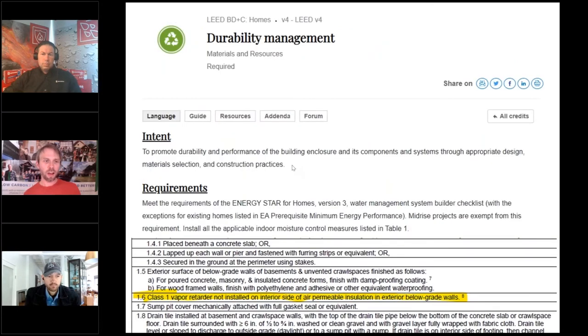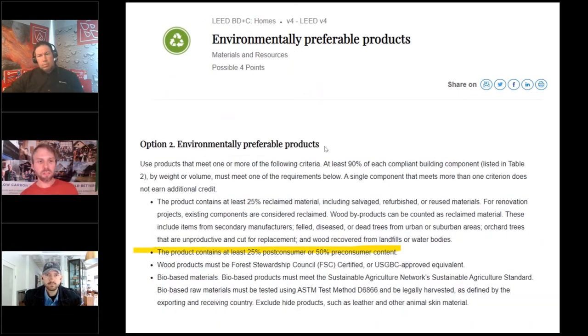Besides energy conservation, foundation insulation and foundations have a lot to do with durability. For durability management, you have to follow the ENERGY STAR water management program. A class one vapor retarder not installed on the interior side of air permeable insulation on an exterior below-grade wall has a direct correlation with the types of insulation we're talking about today. And what are the materials made out of? Environmentally preferable products gets you LEED points for better performing insulation with higher post-consumer or pre-consumer recycled content.